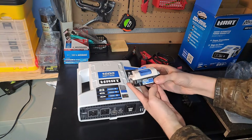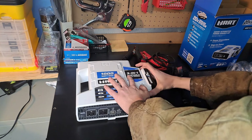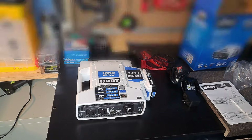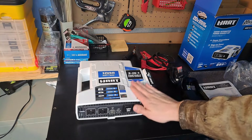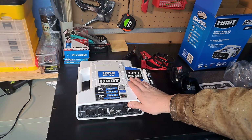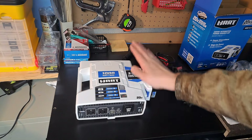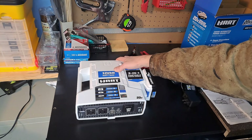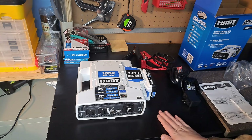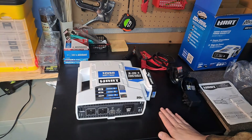One thing I do like about the Hart battery is it tells you how much charge it has. Another complaint I have is the price — it is $199, almost $200, definitely $200 after taxes. I think that is a little steep. Harbor Freight has a basically similar system without the battery hookup for around $120. I feel like they could sell this for $130. $200 I think is a bit steep on this product.